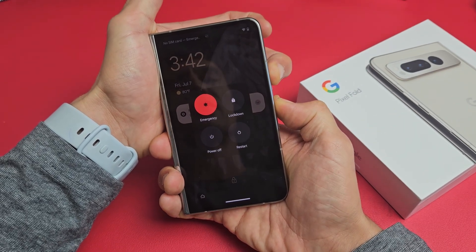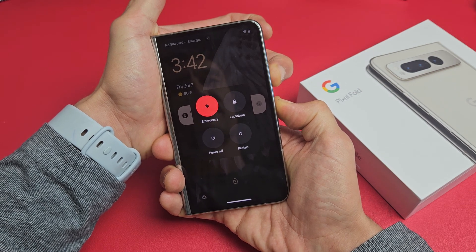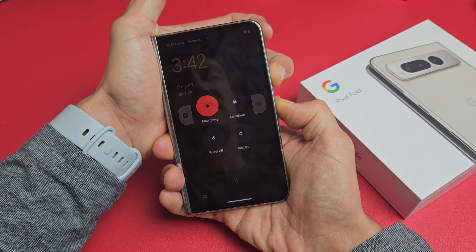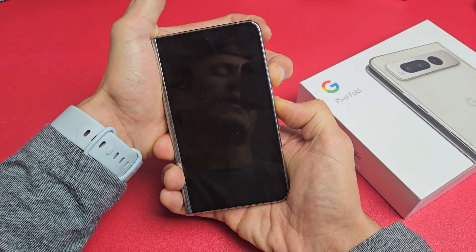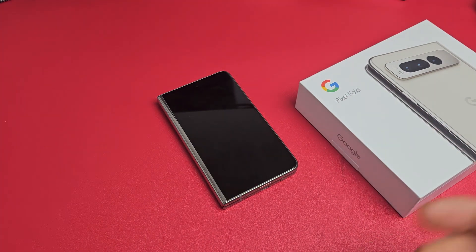Just keep on holding until the screen turns totally black. Still holding. Wait — the screen turned, now it's totally black. Once it's totally black, let go and wait maybe 20 to 30 seconds until it boots back up. It's a forced restart.